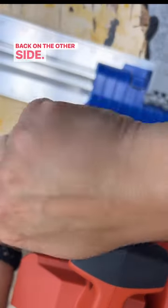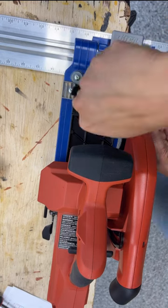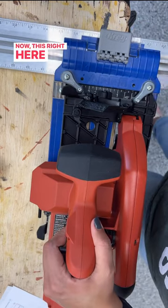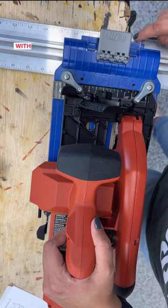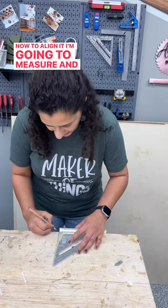Now I can go ahead and tighten the set screws that hold the saw — it's in there nice and tight. Now this right here is the zero line, and that ideally should align with this red line right here, which right now it does not. To align it, I'm going to measure and draw a line at 12 inches.